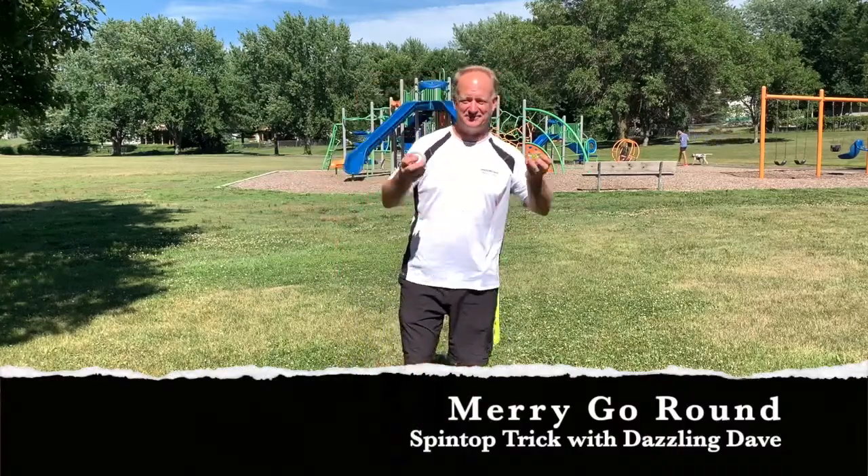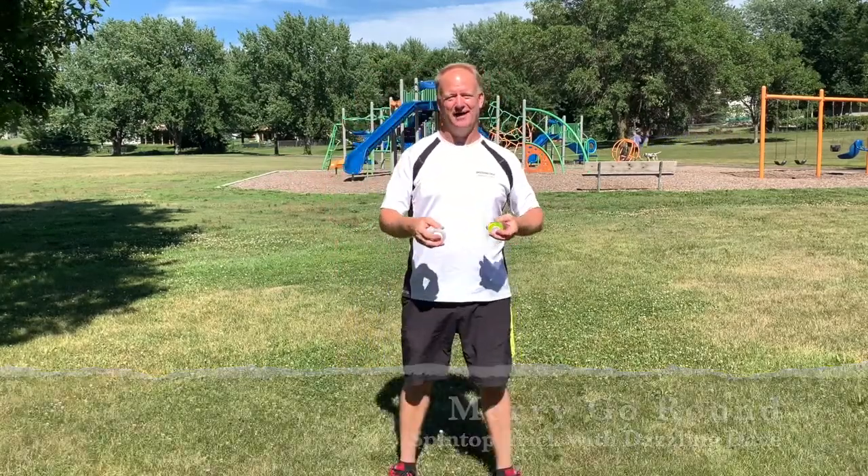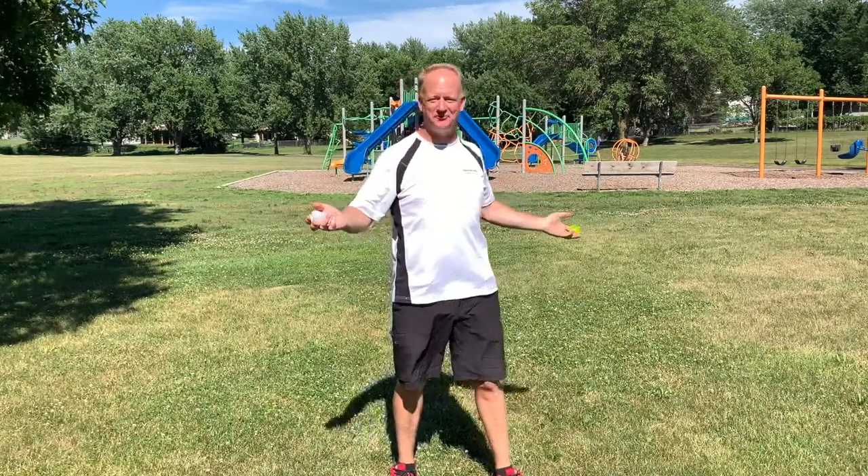Hey guys, Dazzlin' Dave here. Thanks for coming and checking out my YouTube channel. I am between gigs and it's such a beautiful day that I thought I'd come out to the park and talk about spin tops — specifically the trick merry-go-round.